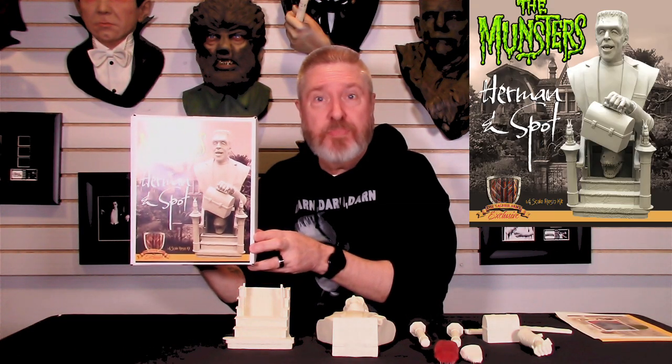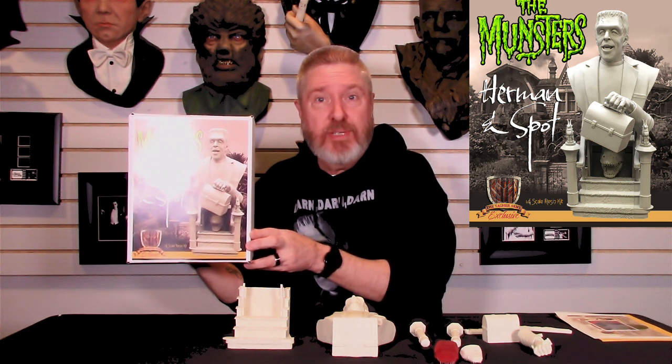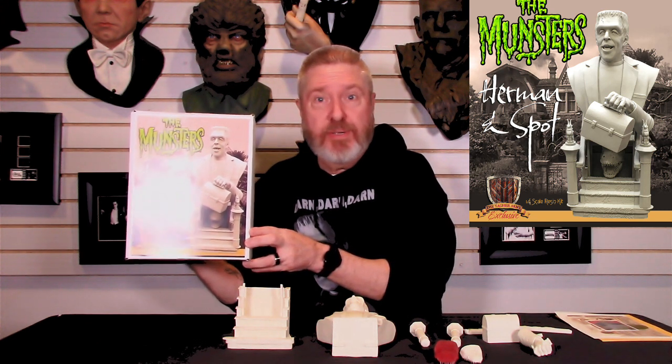What kit is it? I've given you a little bit of a hint. Boom! Herman Munster and Spot. Look at the box art — isn't that just awesome? Thank you, Dennis Lang, for designing this box art for Mark and myself. Job well done, my friend.